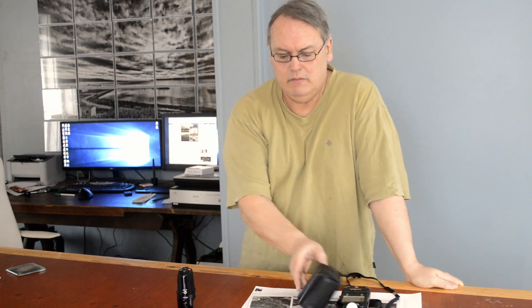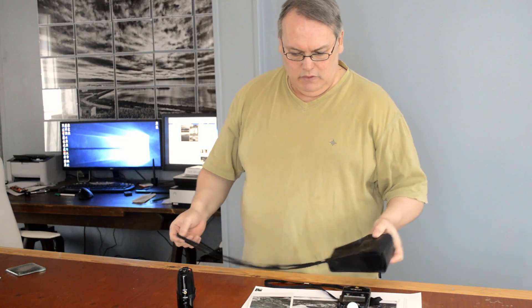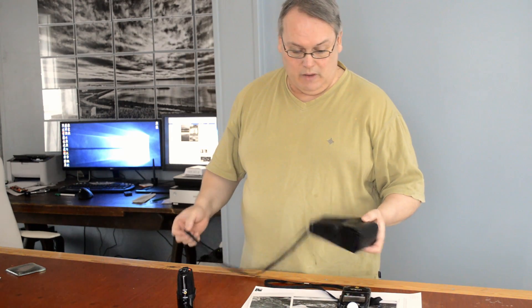Hi, Dave Smith here, DJS Photography. This is a video about my Minolta spot meter. I was asked to make this video, happy to do so.